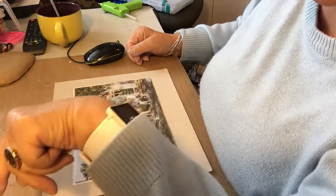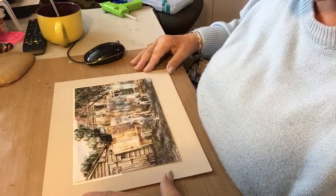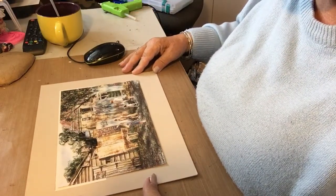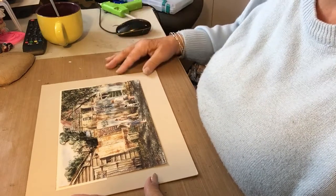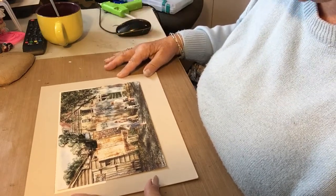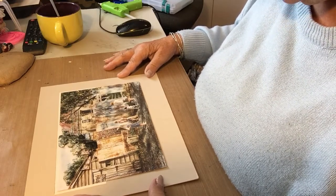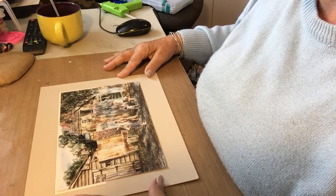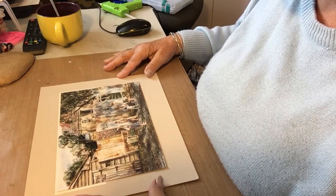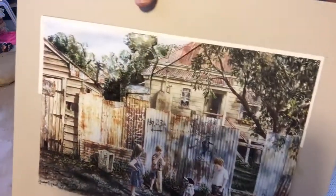Hi ladies, it is 11 minutes past three on Easter Friday - Good Friday - and I said I would one day get and do a craft video. This won't be too long because I don't want to do it and have it quiet and not talk. But this is my paper towel - this is a new one.